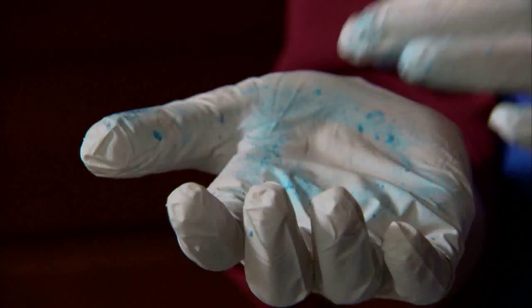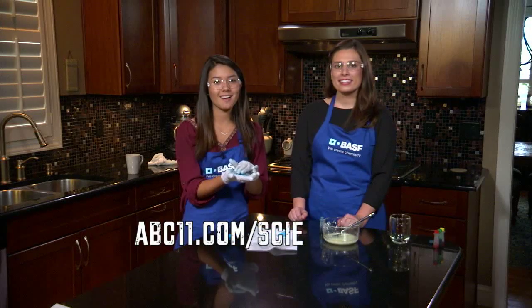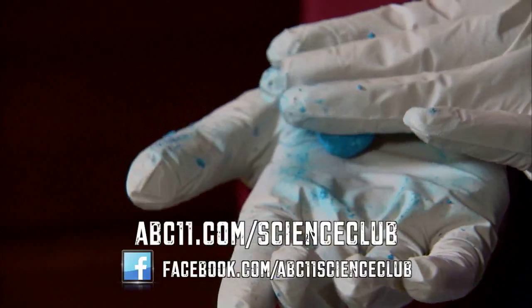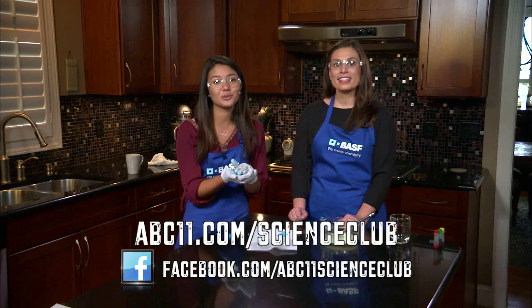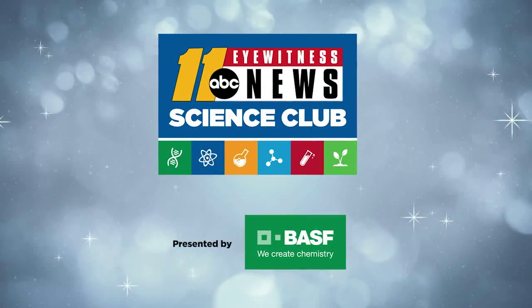You've got about an hour to mold it into shapes before leaving it to completely dry. Go to abc11.com/scienceclub to print this experiment out, or visit our Facebook page to share pictures of the creations you made with casein plastic. Thanks for watching Science Club with BASF.